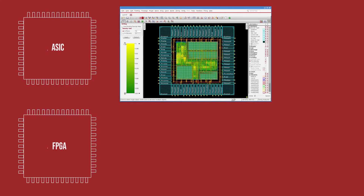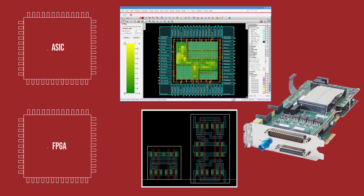As you know, building ASIC or FPGA chips takes many years, expensive EDA tools, technology libraries, and boards.